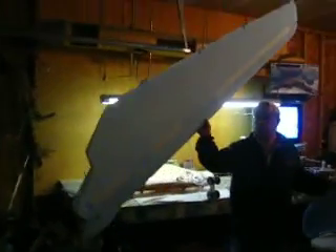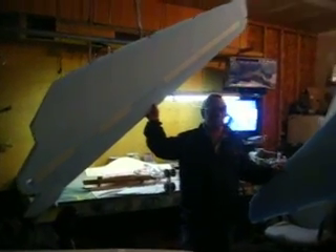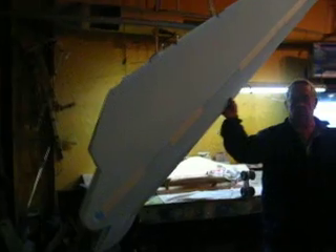Here's one of the wings — dad's holding it up. It's over 8 foot long, so I'll have about a 19-foot wingspan. That's the stab. All we've got to do is glass them and they'll be molded, and I'll vacuum bag my parts. This will be one nice jet.